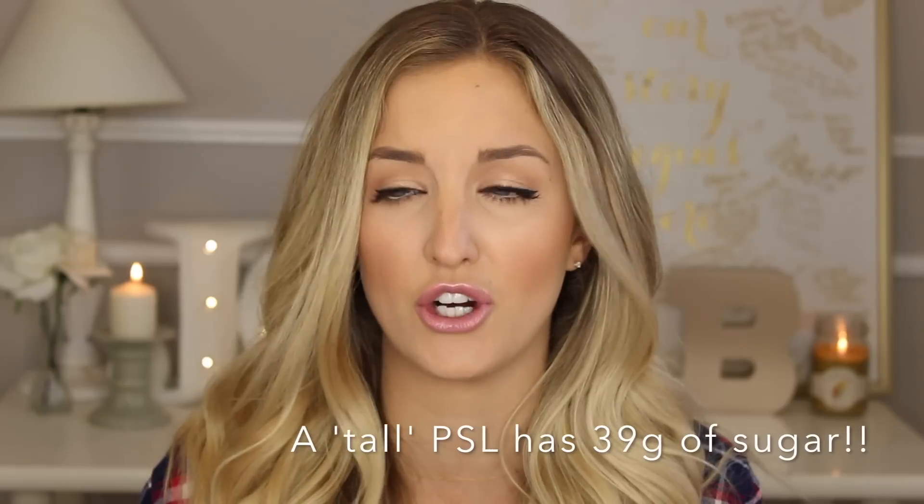And if I'm gonna have that much sugar, I would much rather have a cookie, or something really hearty and actually really good and worth it, versus just half-mindlessly sipping on a latte while I'm out and about, and not even really enjoying it as much as I would other desserts. So that's why I personally just don't really go for the pumpkin spice lattes.